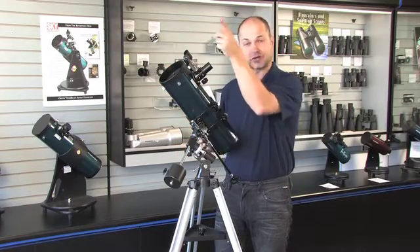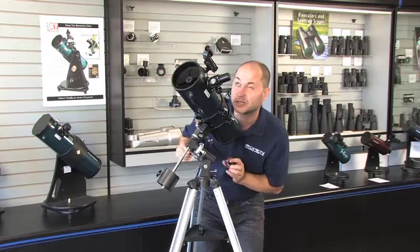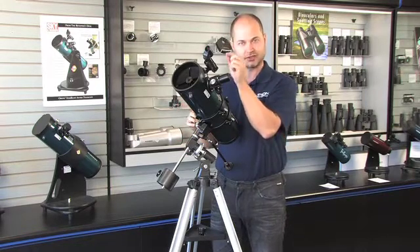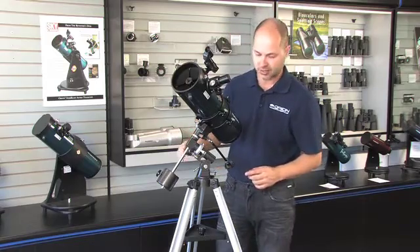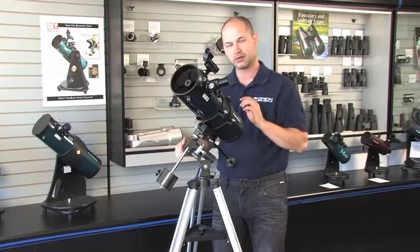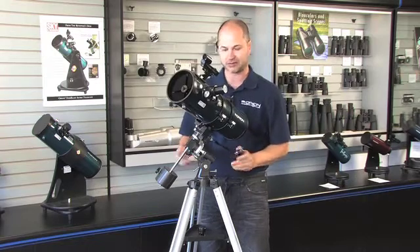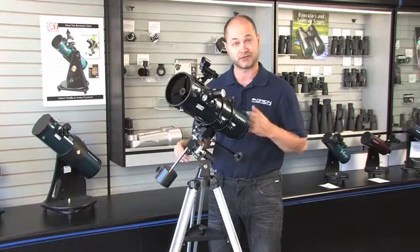Let's say Jupiter is right over here. I'm going to move the scope to Jupiter, lock it down, and maybe fine-tune the positioning using the finder scope and the slow-motion knobs. Now I've got Jupiter in the view. The Earth is rotating, so you'll quickly notice that Jupiter will start to float out of the field of view. As long as you're polar-aligned and this axis is pointed towards Polaris, all I have to do is twist the one knob that spins the telescope in the east-west direction and it will follow Jupiter as it moves through the sky. Polar aligning just makes it a lot easier to track things with the equatorial mount as you're following along at high power.